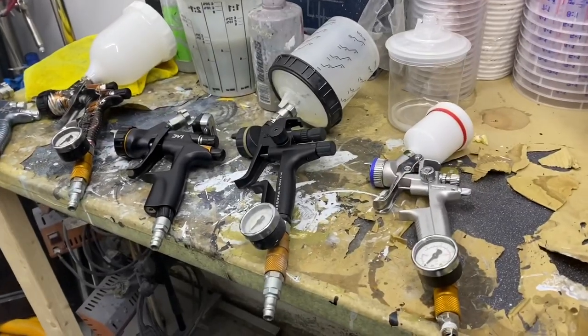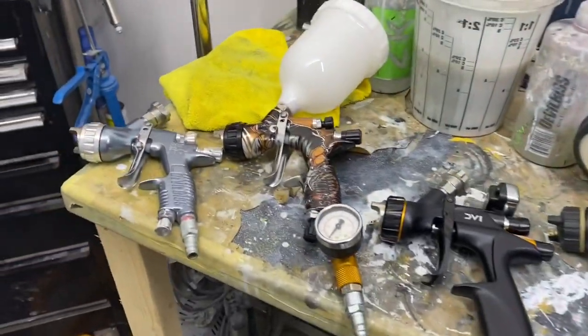Any questions you have, feel free to leave a comment and I'll try and answer them all, because I understand it's a bit of a minefield for some of you. So let's turn around, show you some spray guns, different types and different models, get your basic understanding of what to do and where to go from here. Let's crack on.